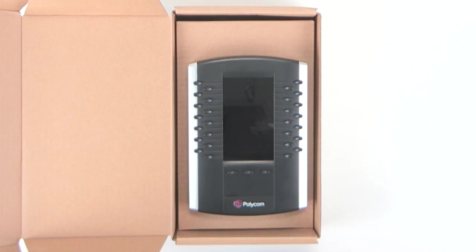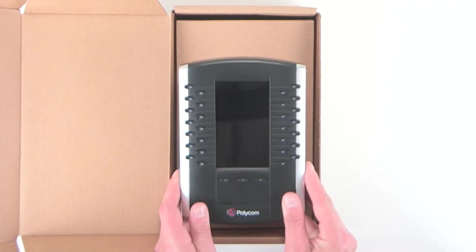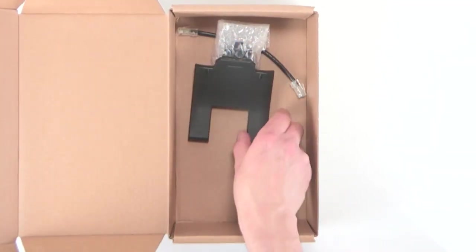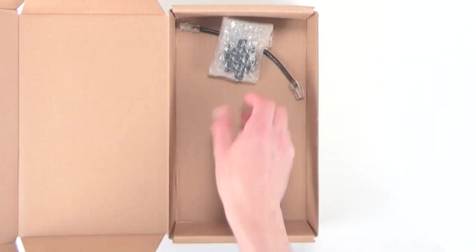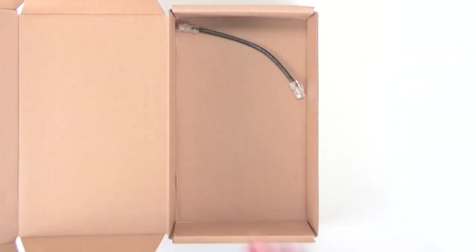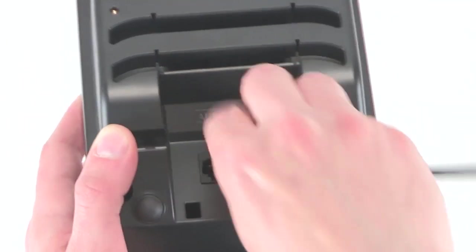In the box, the Polycom VVX expansion module comes with the expansion module, base stand, metal bracket, two thumb screws, and a cable connector. Setup is easy: plug in the cable connector to the expansion module and snap on the stand.